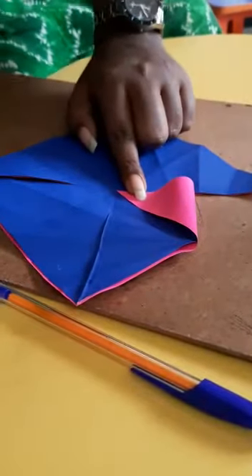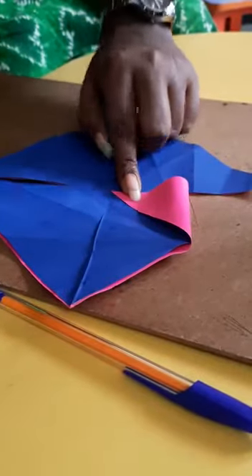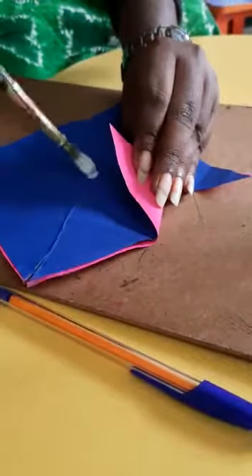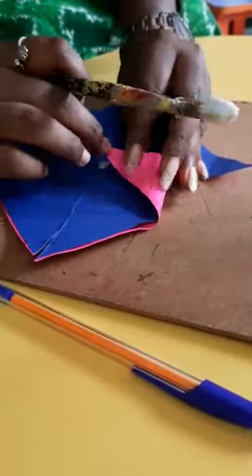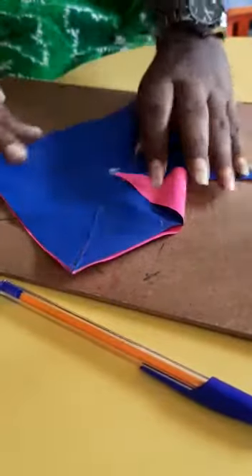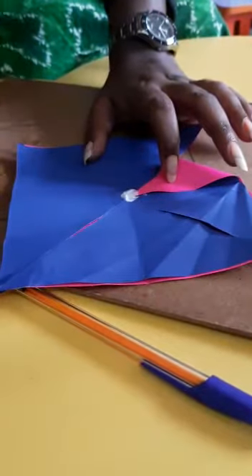It should come inside. Take glue, put it in the middle and stick it down. Next this part — only one time you have to fold in one triangle shape.